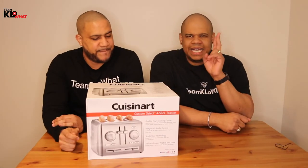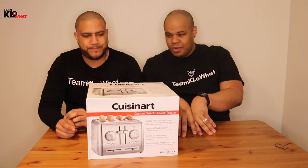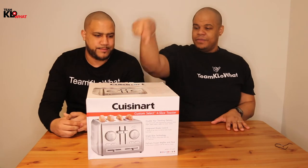Four slices — this is a monster. This bad boy has four wide self-adjusting slots, which means it can fit bagels, bread, waffles, pastry, and English muffins. One thing I liked about this one is it has not one but two different sets of controls. Some people like their waffles dark, others like them a little lighter, so this is awesome.